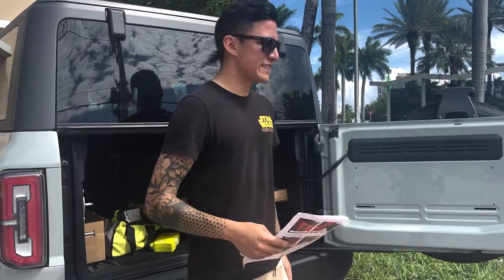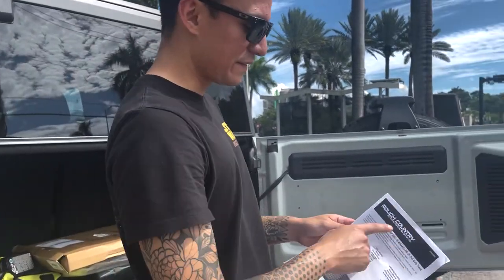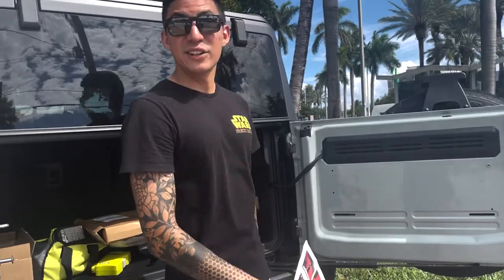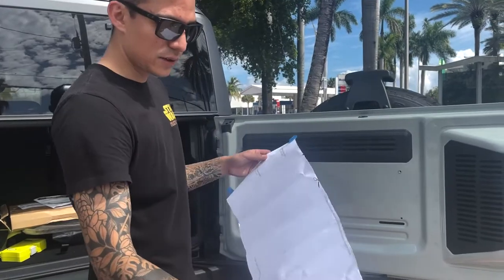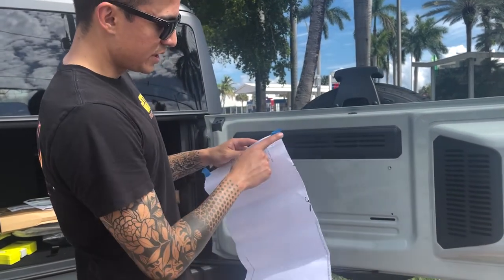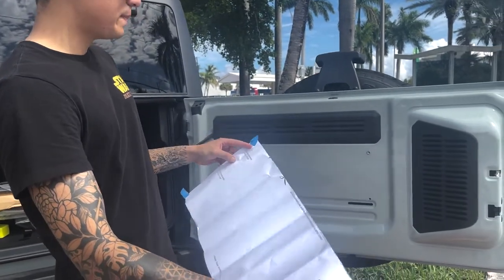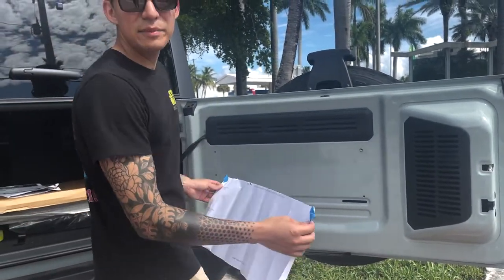Hey guys, in today's video we're gonna be installing the Rough Country little tailgate table. It comes with this little cutout paper — you just need to cut out a little bit, which I already did. Then get a little bit of tape and place it wherever you think will look good.